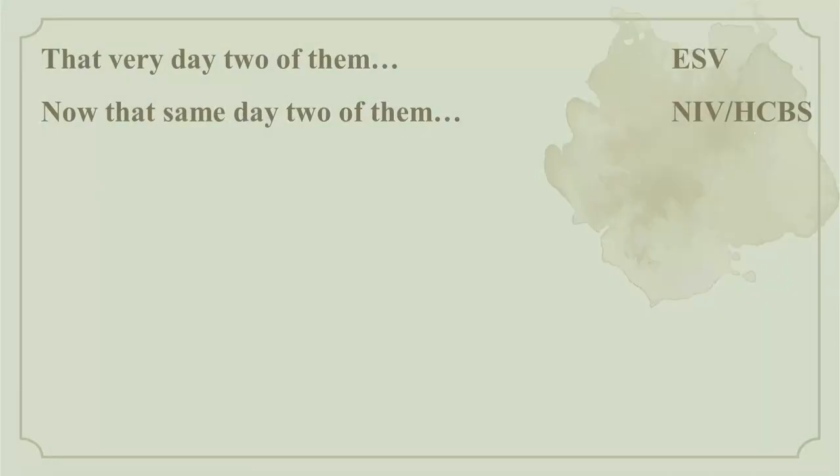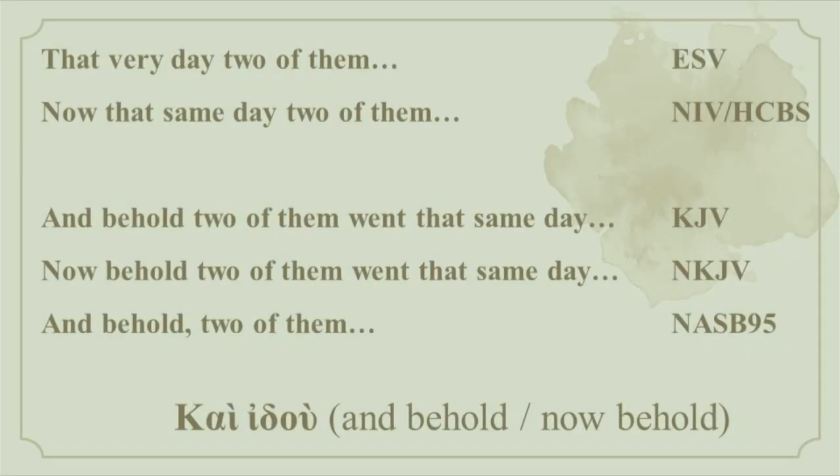That is our story today from Luke 24. And we have to begin our narrative, unfortunately, with an odd choice made by the ESV translation. If you look at the beginning of verse 13, the ESV says 'that very day, two of them.' If we consider the NIV and the Holman Christian Standard, it says 'now that same day, two of them.' Not a big deal. But then comparing with the King James, the New King James, and the NASB 95, there's a different story — it adds in another line. It says 'and behold two of them' or 'now behold two of them.' So why did the ESV not include this? Frankly, I have no idea, but I know the NASB and the King James wins the award for the day. The Greek is rather simple — it just means 'and' or 'now behold.'